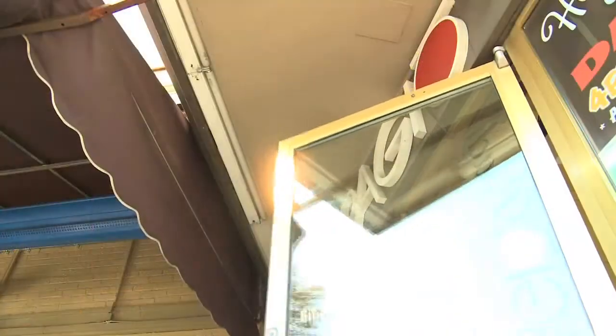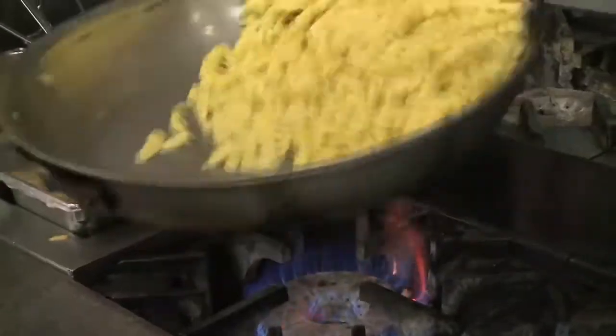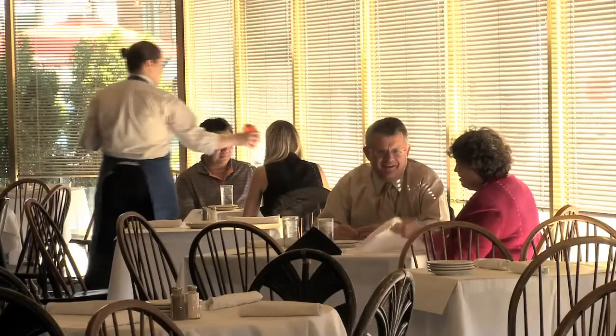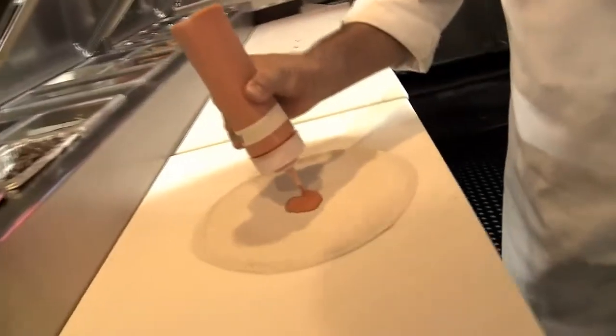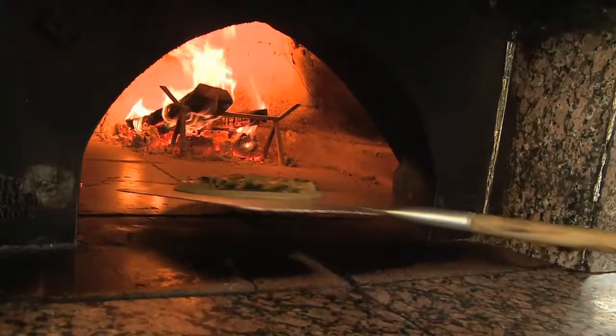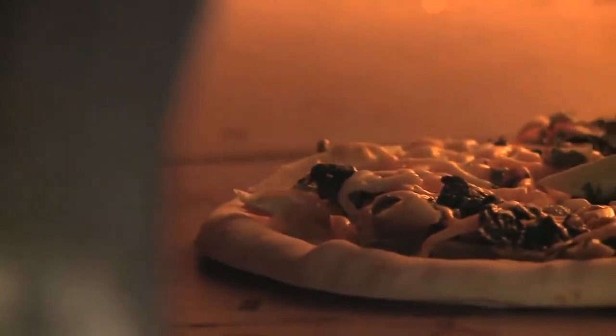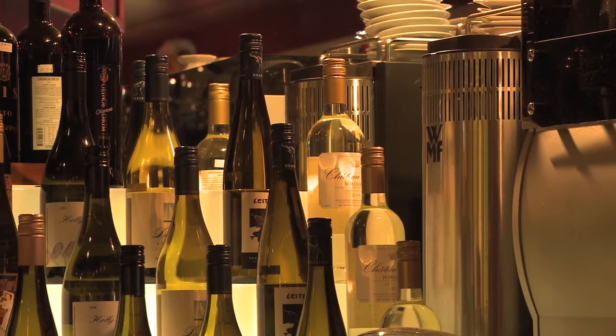Our next chef began his culinary career at the age of 14 as an apprentice in one of Germany's top restaurants. He has cooked in 11 different countries around the world, and in 1981 began the legendary gourmet market in Grandview, where his current restaurant Spagio stands today. Please let's have a big welcome for Chef Hubert Seifert.